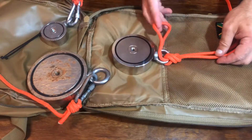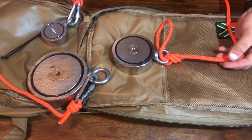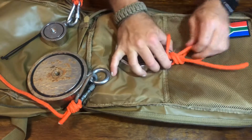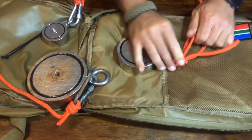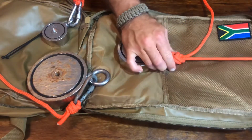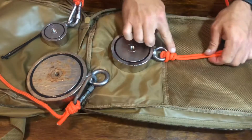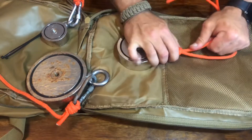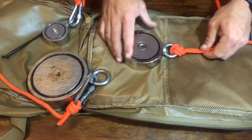The most difficult part of this knot is actually taking up the slack. We've essentially finished the knot at this point — all we need to do is take up the slack and make it tight. The tighter you do it at this point, the easier it is down the line. I always like to see three lines on the reverse side. And there you go.